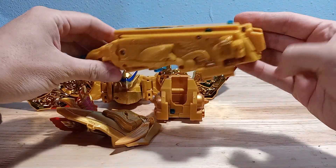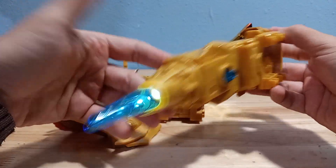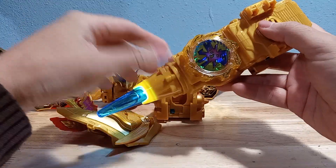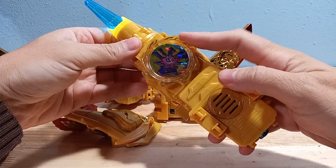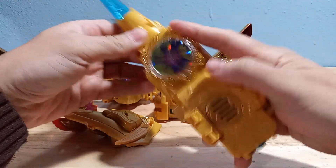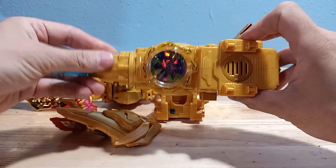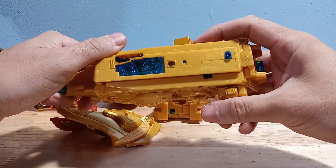He does have some battery-operated gimmicks. There's a little button on the back that makes a sound. The set also comes with one other accessory that just clips on here. It can rotate but doesn't really do anything for this roleplay item. It makes the same sound. There's another button that's probably to combine it with the gun.